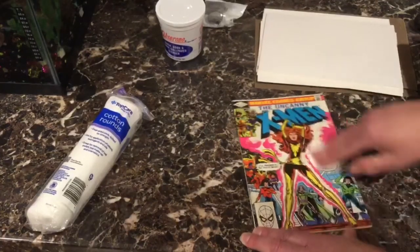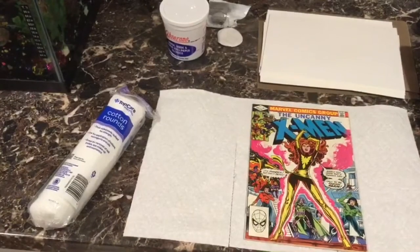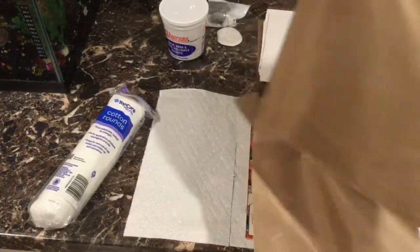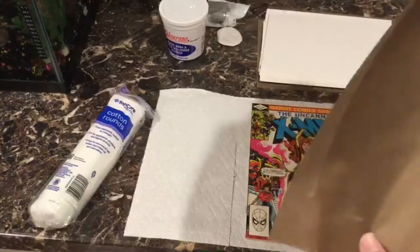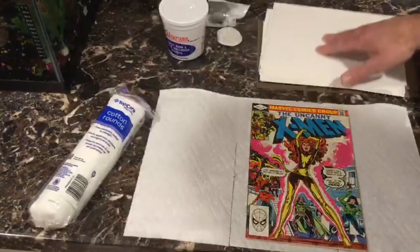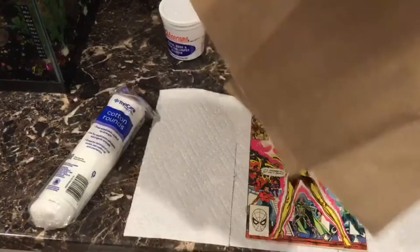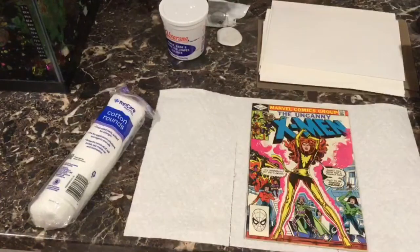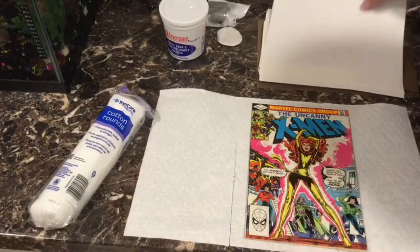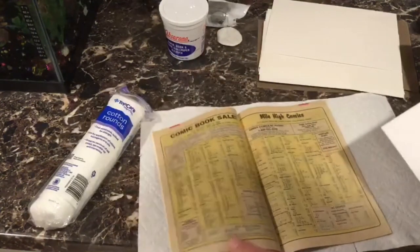Get any residue off before you steam and press it. One other thing I forgot — obviously you have a press and a steamer, but make sure you have Teflon cooking sheets. You can use these things over and over again. And obviously some backer boards, because you need those as well. You definitely need these so certain pages do not stick together. Next thing we want to do is steam the book. When I steam a book, I typically like to get the backer board in the center of the book first.